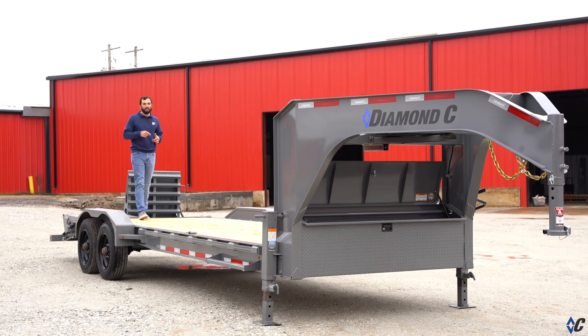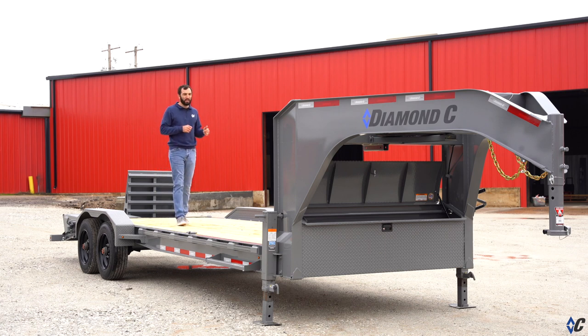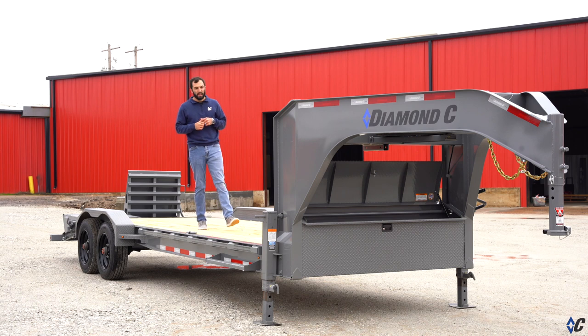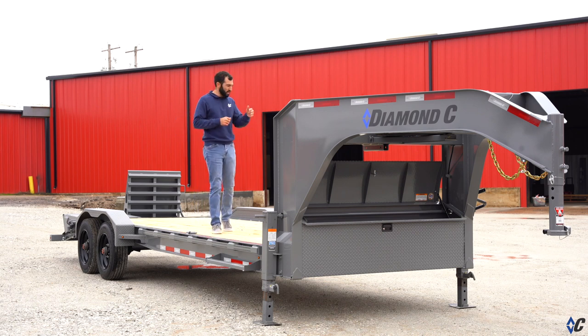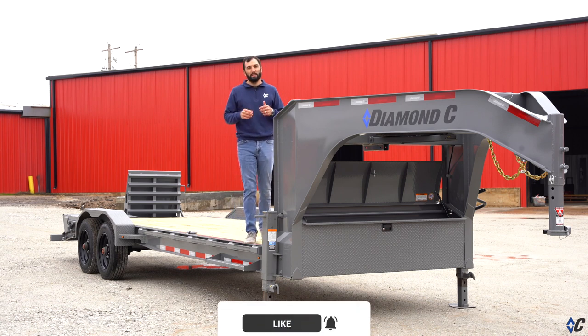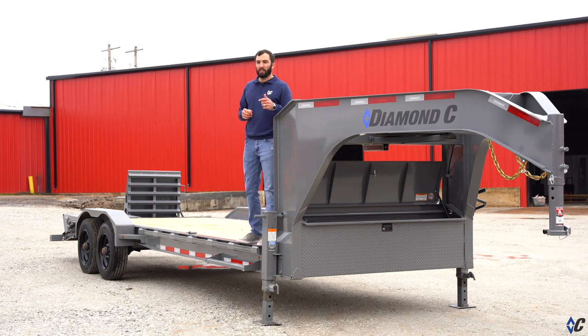That's a wrap for the walk-around on this LPX. Jump on diamondc.com to find out what else makes this one of Diamond C's most sought-after equipment trailers, or build one to fit your needs there. Comment below — what would you use this particular LPX for? Make sure to like us on Facebook, follow us on Instagram, and subscribe to our YouTube channel for all of our latest videos. We'll see you on the road.